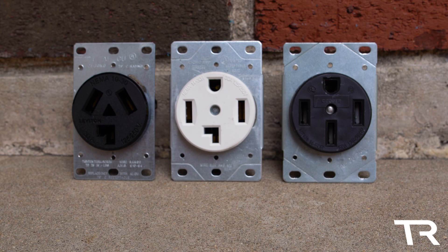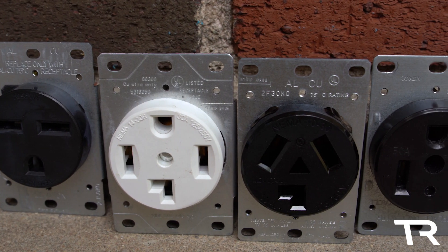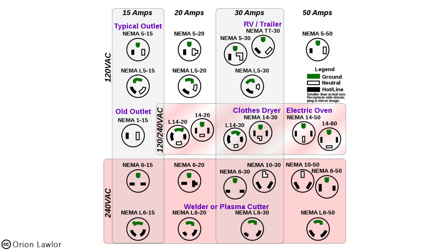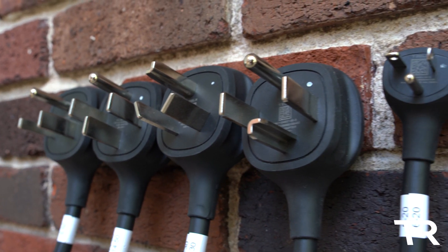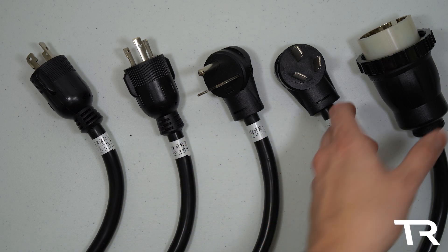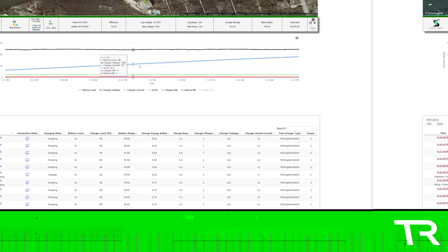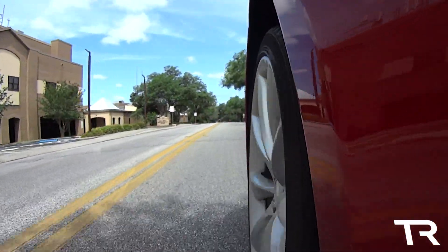So there you have it — all the common 240-volt receptacles and adapters, and some rather odd ones as well. While I've covered most of the outlets that NEMA has specified that you're likely to run into, there are many very rare and application-specific receptacles I didn't touch on. If there's one in particular you're interested in, let me know in the comments. I'll also be going over each adapter mentioned in this video in an in-depth review covering thermals, throughput, efficiency, and build quality. As always, thank you so much for watching, and have a great day!